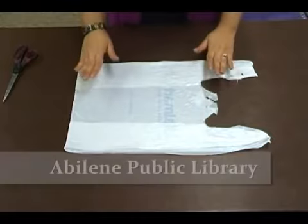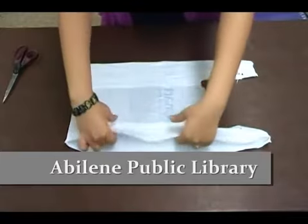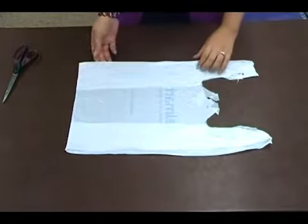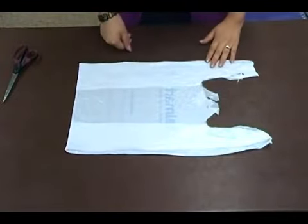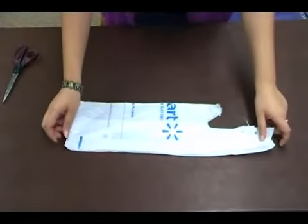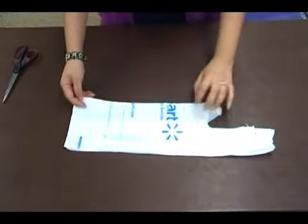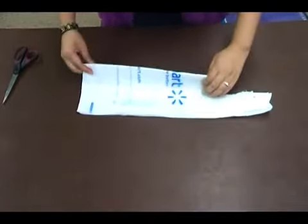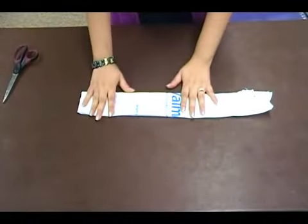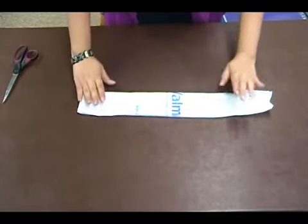The first thing you'll do is take your bag and lay it out as flat as you can. The little seams on the inside, just tuck them in and make them as straight and as nice as you can. Make sure it doesn't have any ribs or holes or tears. Now you'll fold it in half, try to make it as even as possible, and then fold it again. This will help keep the cuts straight without having to cut a really long way.